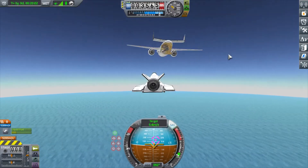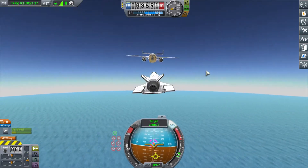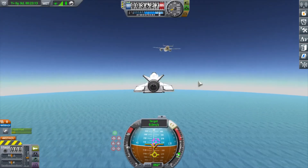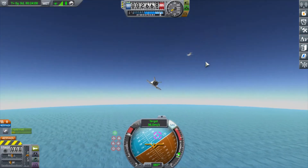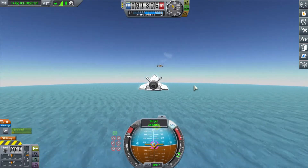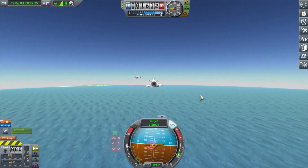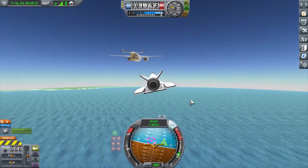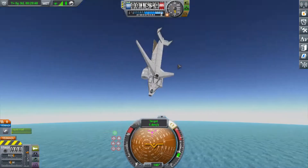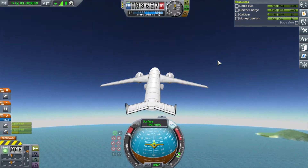A couple of times I touch the cargo plane — I'll hit the top of it, I'll hit a wing. On this attempt, you'll see how it ends: my fuel's getting low, I'm getting frustrated. I think I might go to the space plane hangar and make a tweak or two. But I want to see if I can even touch the cargo plane if I want to. I'm getting low on fuel — you'll see how I decide to end this attempt. And bloop, we're both going to crash. Got a little frustrated — okay, that's enough for this attempt.